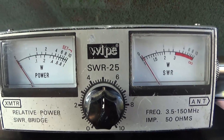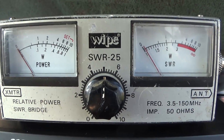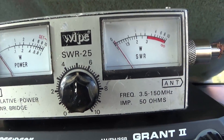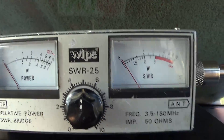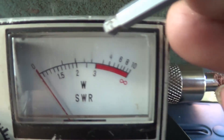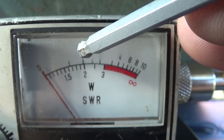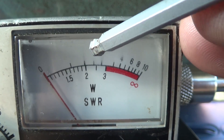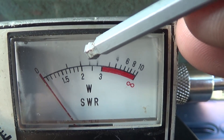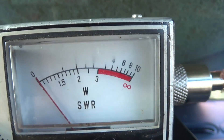You may well be having SWR problems, which is probably why you're watching this video. Things you want to avoid is high SWR. High SWR appears around about here — we call this the big two. If your needle was there it would be a two-to-one SWR, and obviously you don't want to be in the red zone.